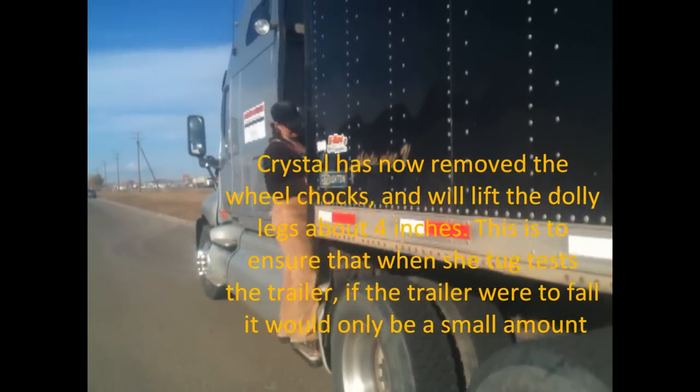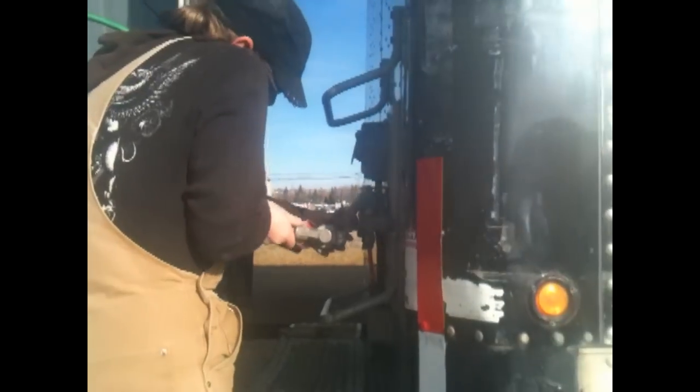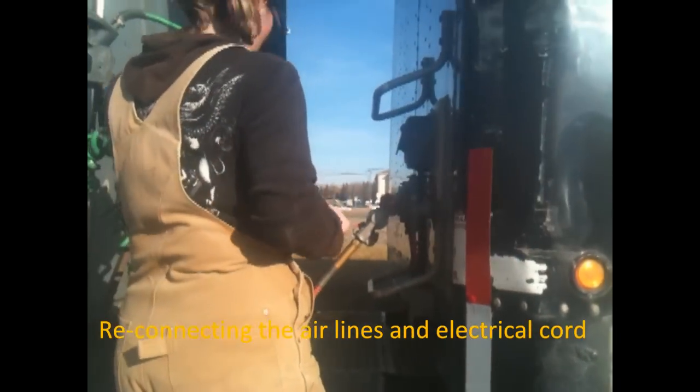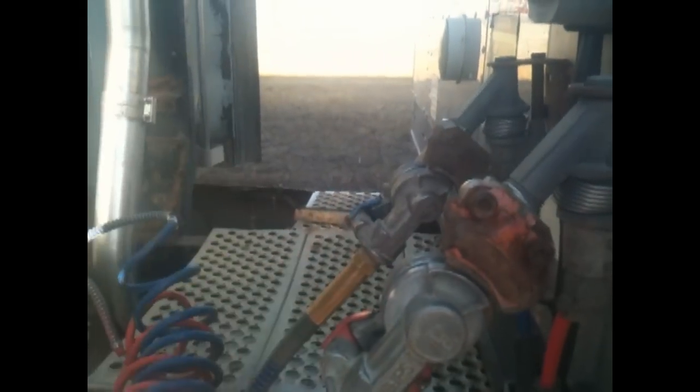I'm gonna hook my lines back up. As soon as we plug this in, our hazard lights should be blinking, so that means we've got power to our trailer.